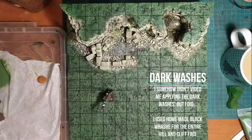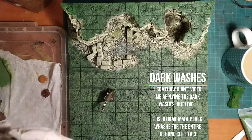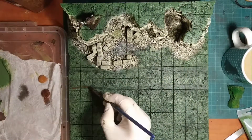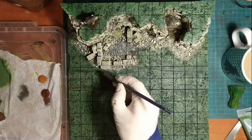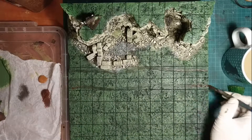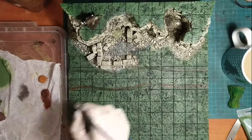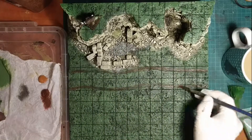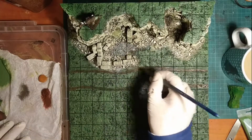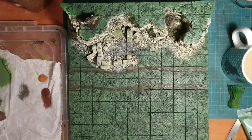Once all the greens are dry, I take some ochre colors and some burnt umber, water them down, and use them to paint the road that crosses the tile from side to side. I start by using a dark brown wash made from burnt umber for the deeper, wetter shades of the road, and I'll later pass over it with lighter shades intermittently for that older and drier mud.